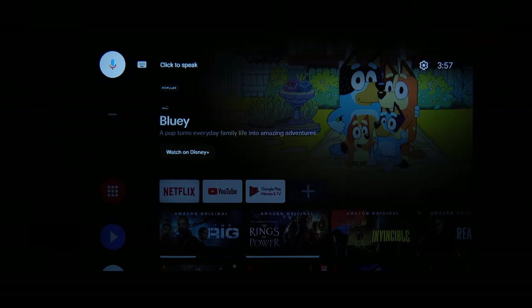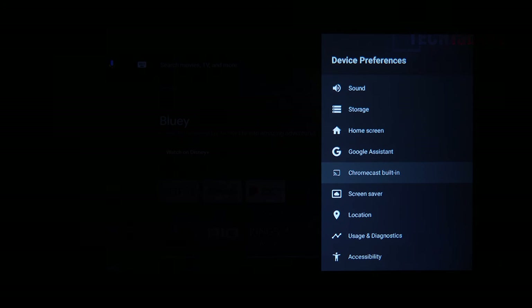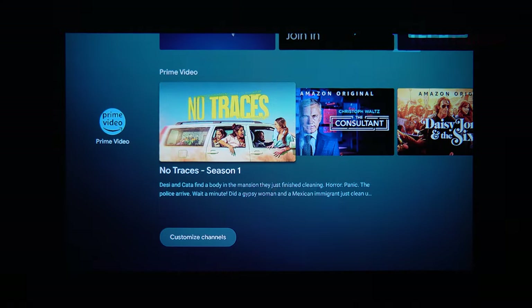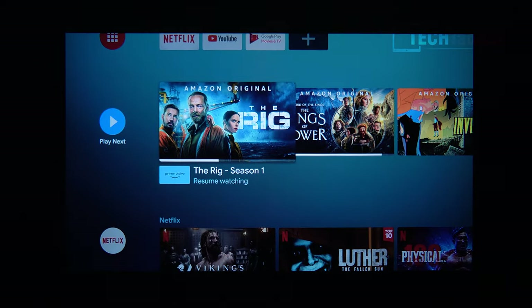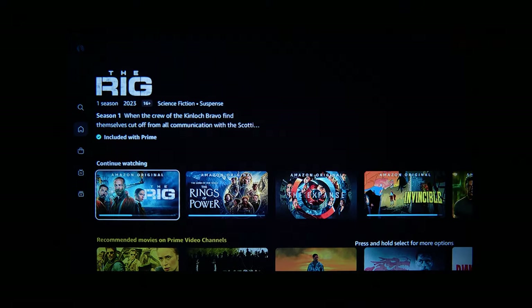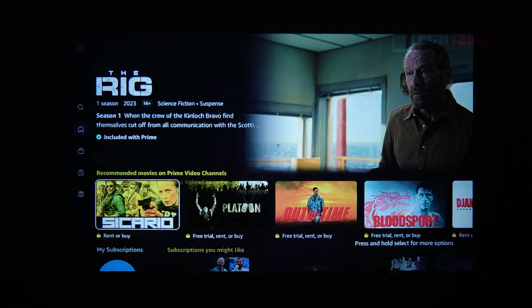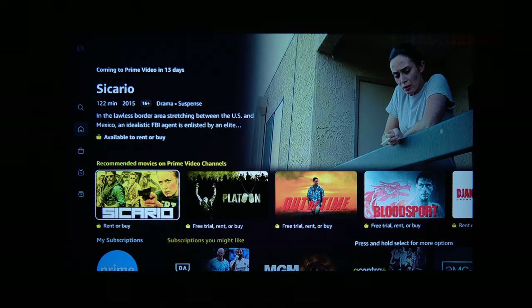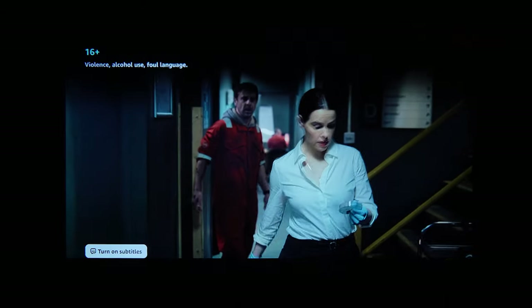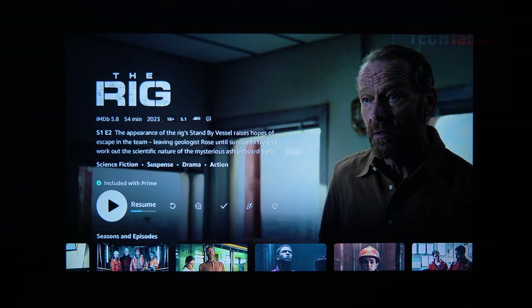Chromecast is built in, so you could stream photos from your phone onto the screen. The UI is fast and fluid with the remote — no lagging or caching problems. I'm jumping into Amazon Prime Video now to check performance. Amazon supports Full HD streaming with Widevine Level 1. The Amazon Prime app is just as fast and fluid as the Android TV menus. I tested loading a movie — pressed play and it was running very quickly.